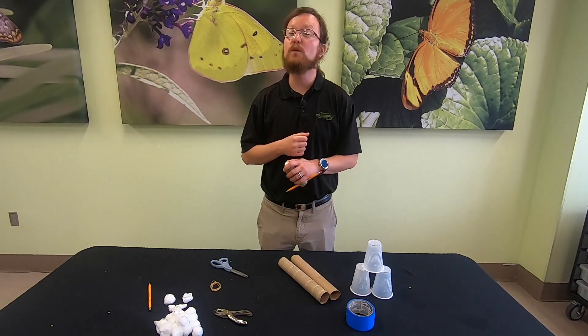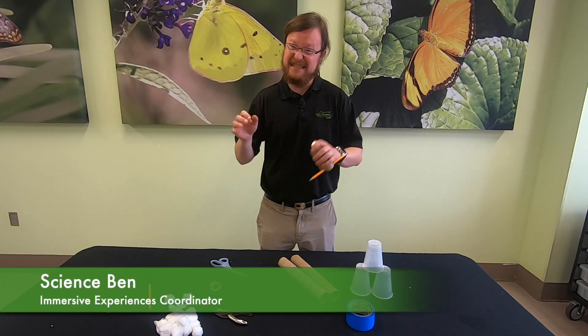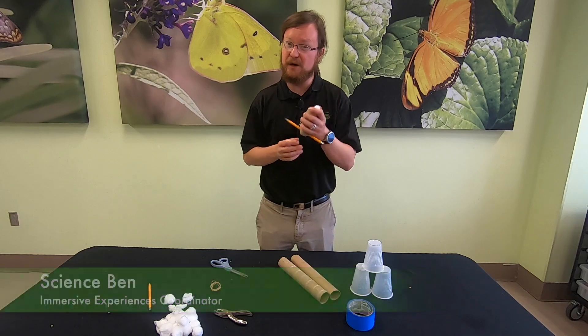Hello friends and neighbors, and welcome to another moment of science with the Danville Science Center. I'm Science Ben, and today we're building a cotton ball launcher.